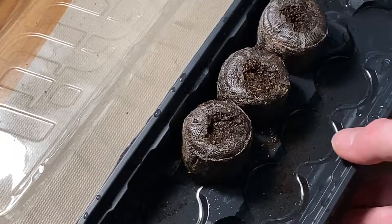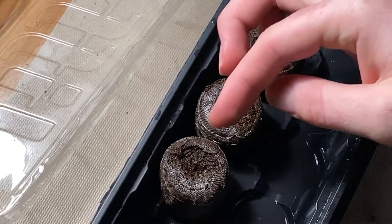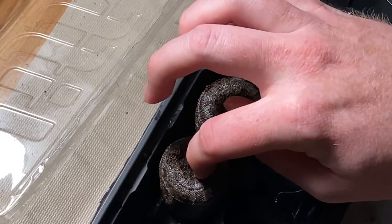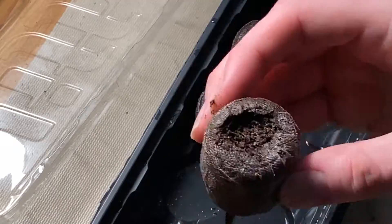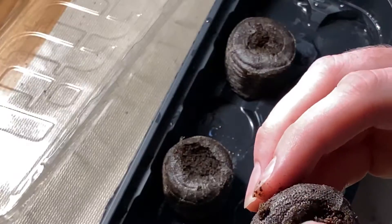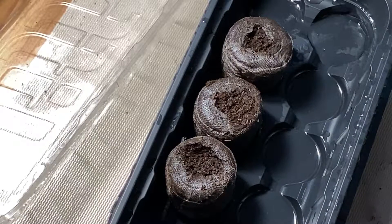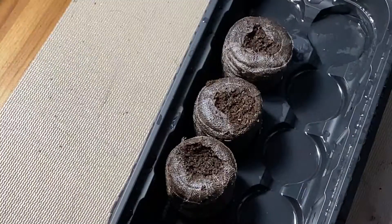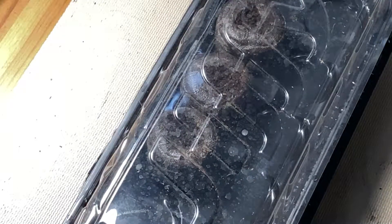I'm going to go drain the excess water. I'm going to let these guys sit in here until they sprout and are big enough to go into the RDWC system.